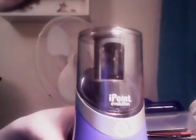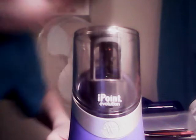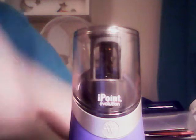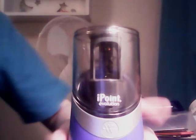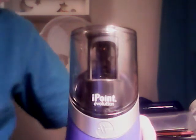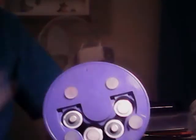Hi guys, it's Harry Crafter here. Today is January 13th, 2016 — happy new year! I wanted to review the iPoint Evolution, made by Westcott. It's battery operated with four double-A batteries, and I got it in blue because I like blue.